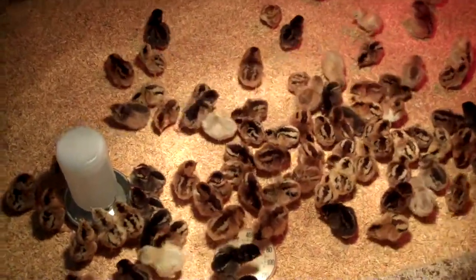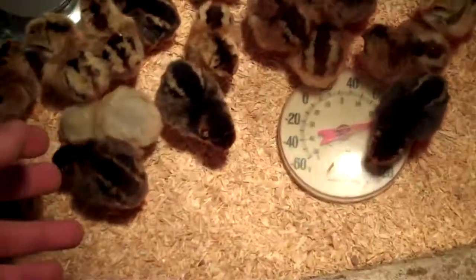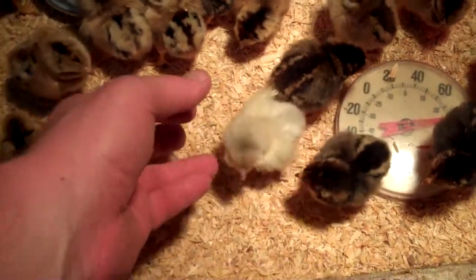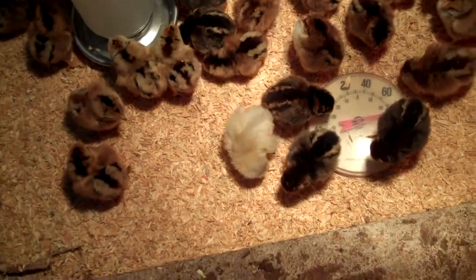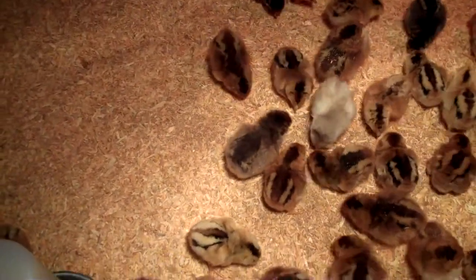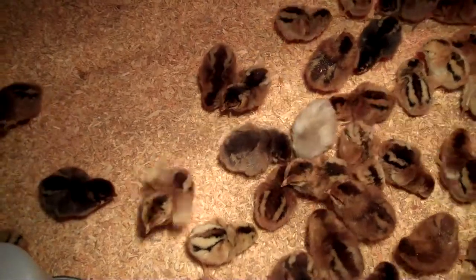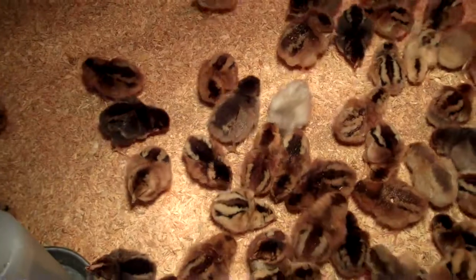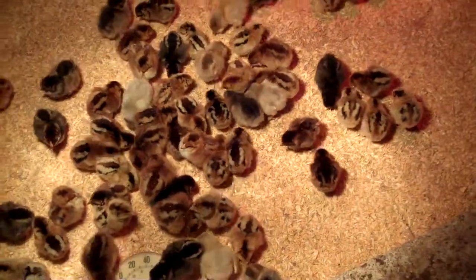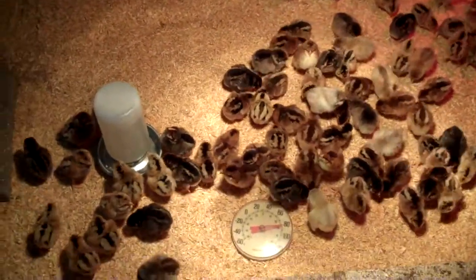I'm still not sure who's who here. The light colored ones — like this girl right here — I know those are Americanas, the Easter egg chickens that lay light blue and green eggs. The fuzzy one there right in the middle is too. The ones that kind of have not very distinct coloring lines — those are going to be the Americanas. They have some different coloration because they're differently colored when they're grown, based on the egg color. But as far as the rest, I'm not sure.